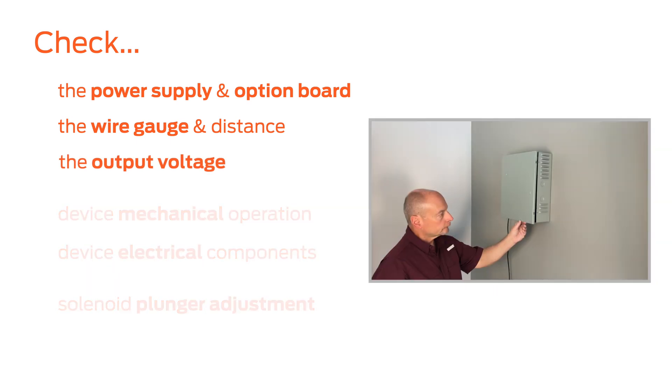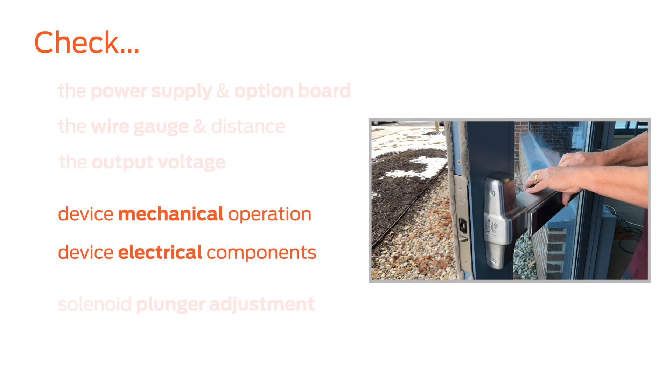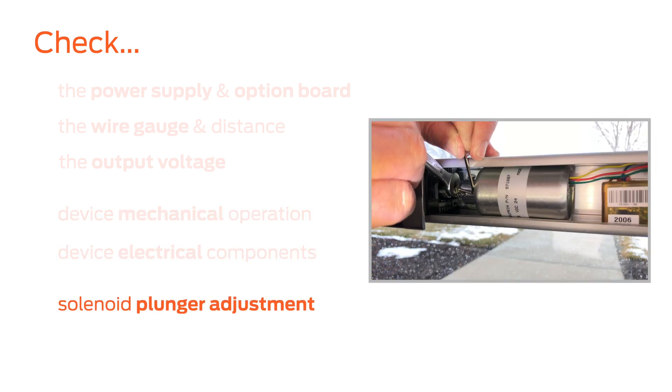First, checking the power supply and wiring. Then, addressing mechanical operation and electrical components. And finally, checking the solenoid plunger adjustment.